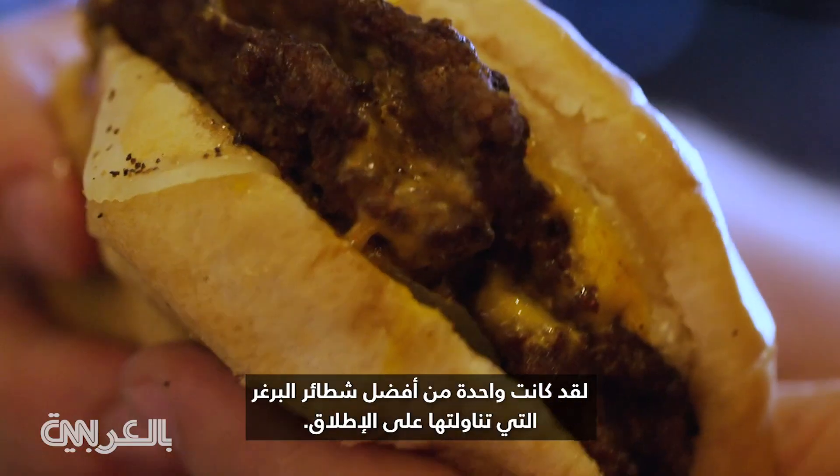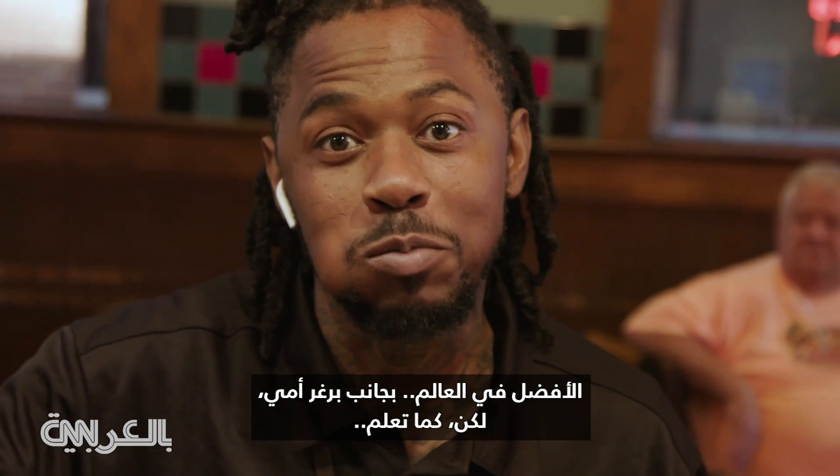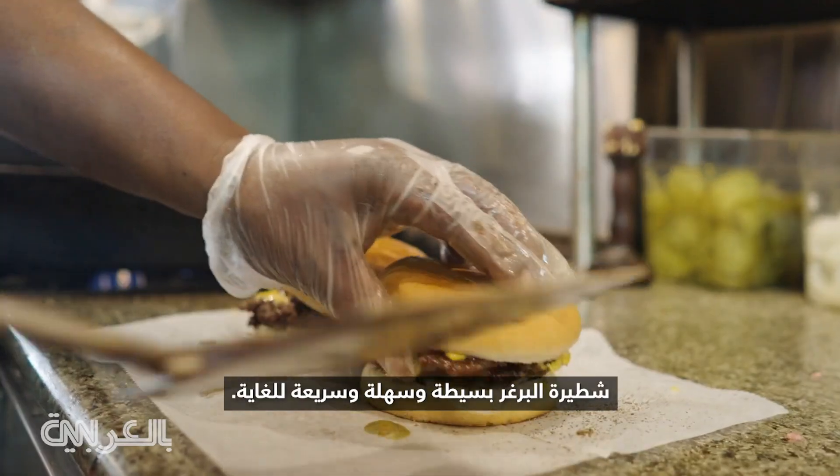It was one of the better burgers I've ever had. Best in the world — next to mine, but you know. It's very simple, easy, quick. I've never had anybody try Dyersburgers that didn't truly love it.